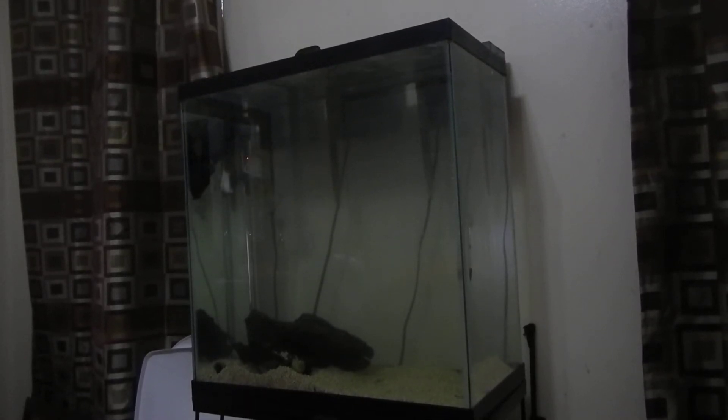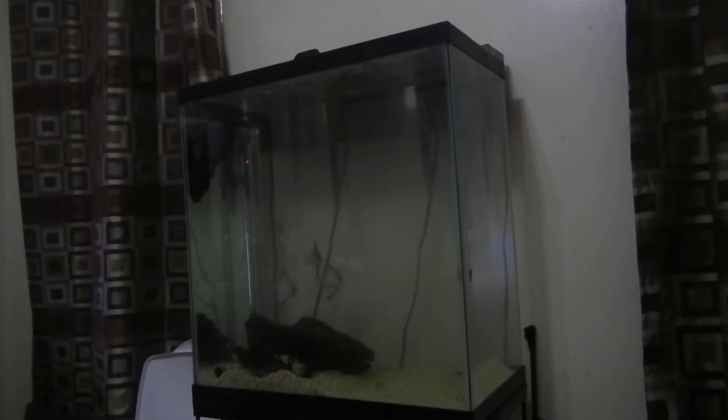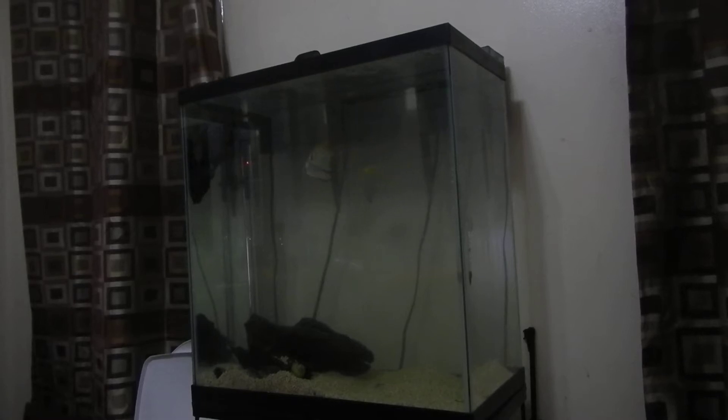Showing off my 30 extra tall brackish tank I just set up almost a year ago. I got three monos and five knight gobies in there.